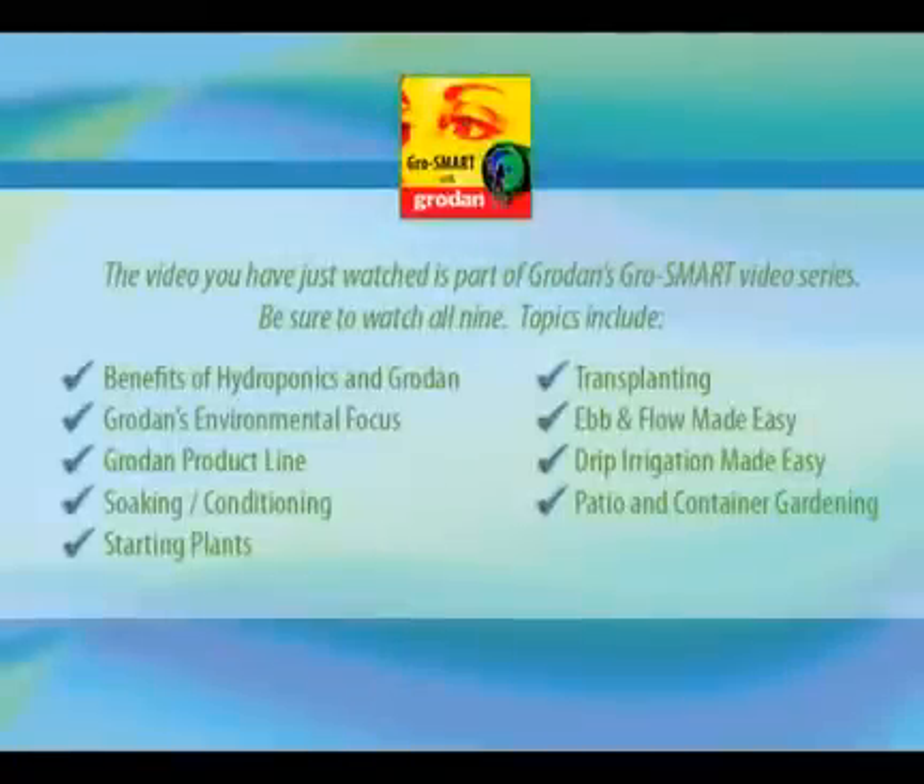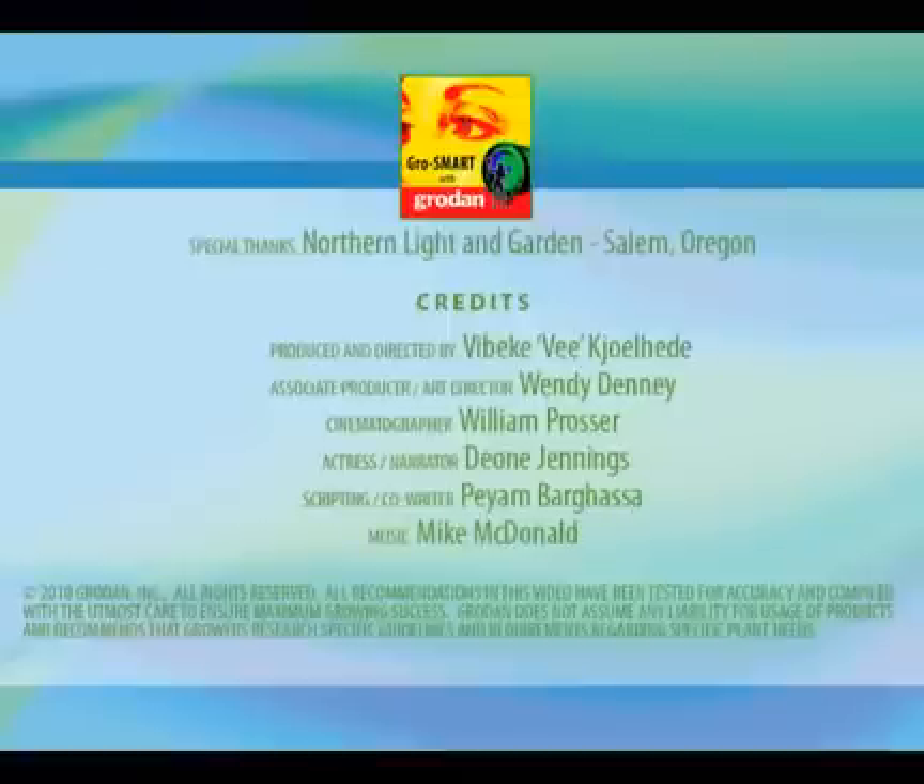Thank you for watching, and I hope you have found this video to be beneficial to you. For additional information on this and other similar topics, please visit Grodan101.com. The video that you have just watched is one of nine topics in the GrowSmart series — to access the others, visit our website now.